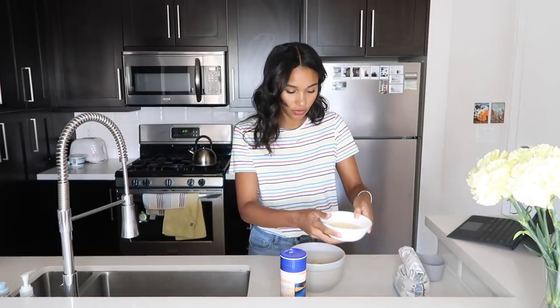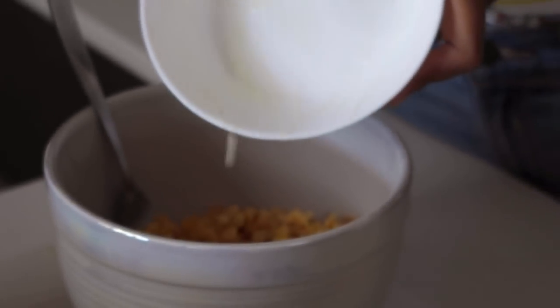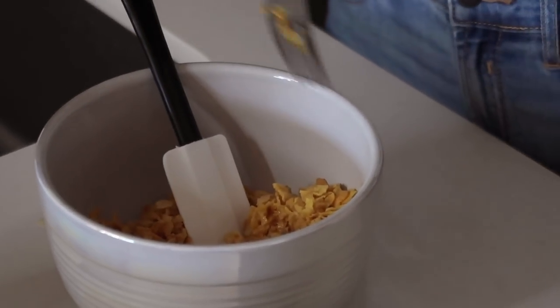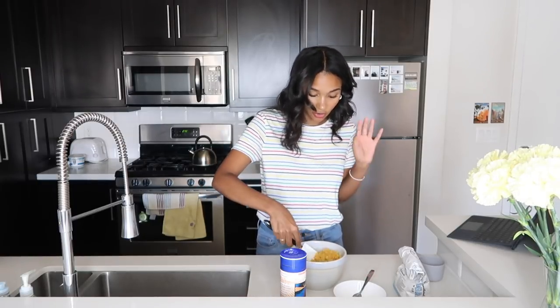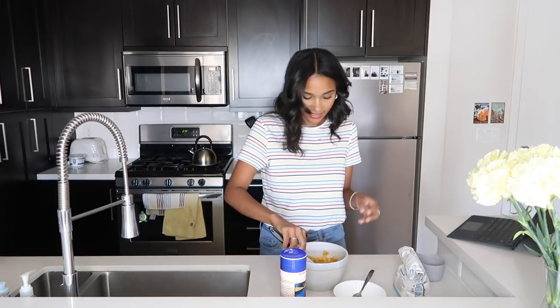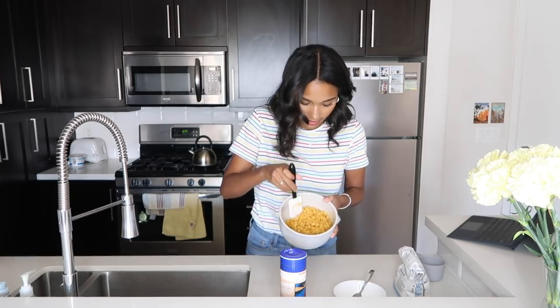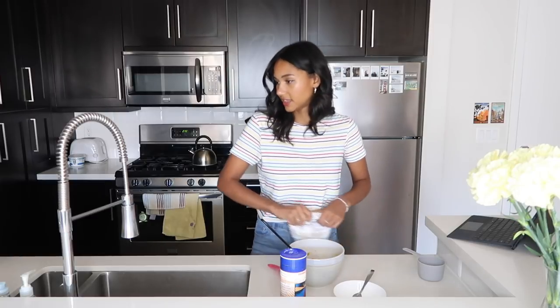Now you're going to crush the cornflakes — I'm just using my hands, they're clean. Get them down to a smaller size. Now that we're crushing them they're more compact, so it's not as scary as when we first poured the five cups in. I'm going to put in the butter — let me get a spatula. This should just help the cornflakes stick together and make little clusters, which is what we want. This is almost like a cornflake granola — I feel like that's the vibe.